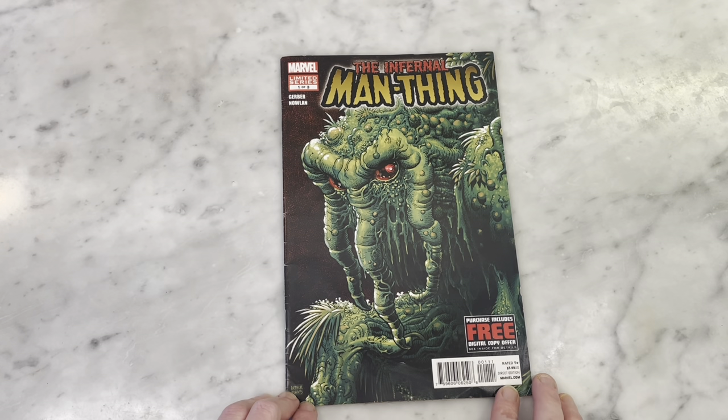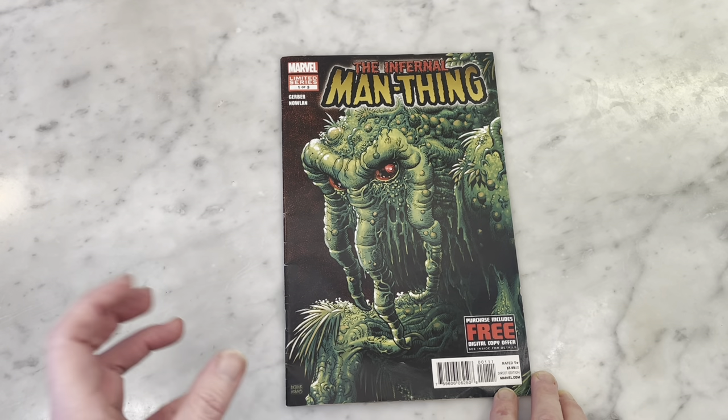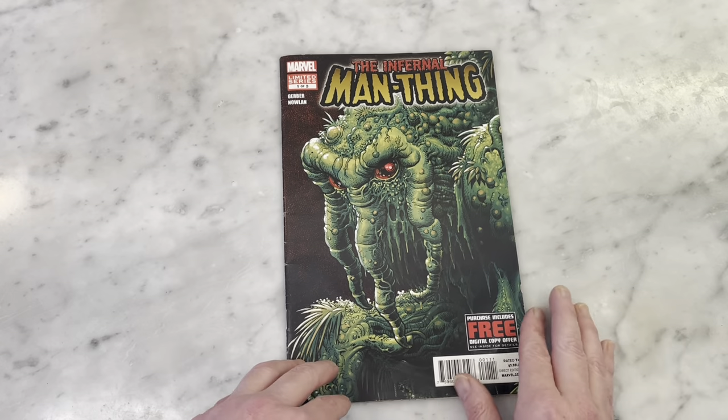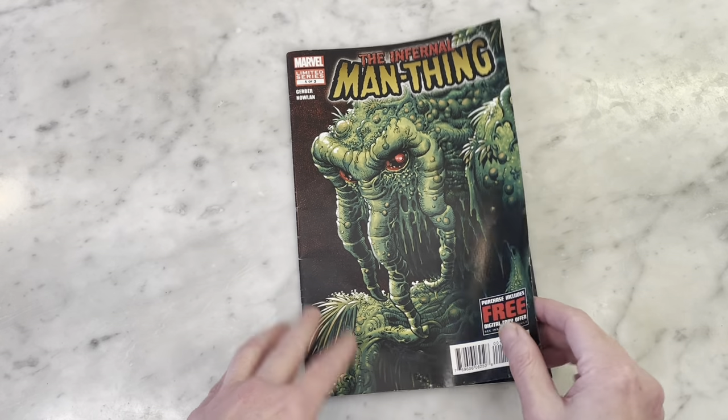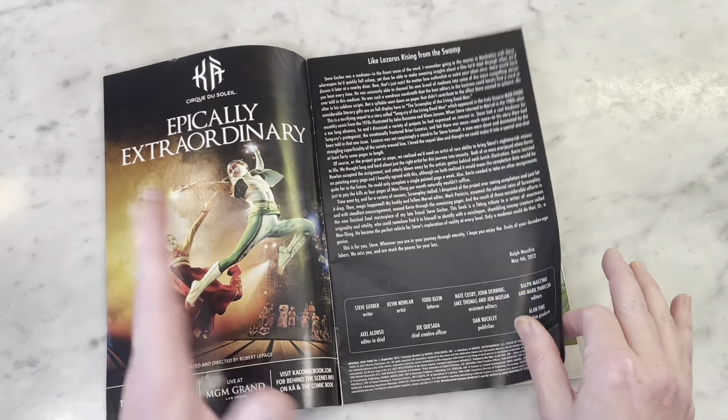You can see all the detail in there. This book was one of those books that was a long time in the making. It finally came out as a miniseries and it has been since collected. I really need to get the collected version, but we're just going to take a look at this issue — it's painted by Kevin Allen. The art is beautiful.